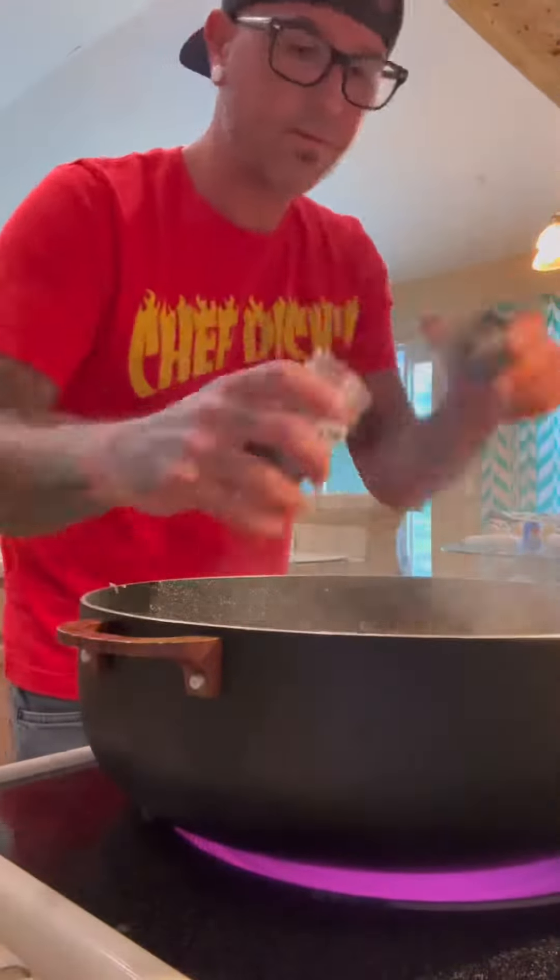We put that in with some Worcestershire sauce. Some Kinder's Smokehouse garlic. We stir it the fuck up.